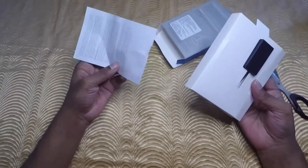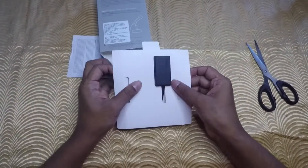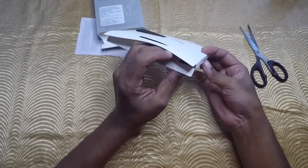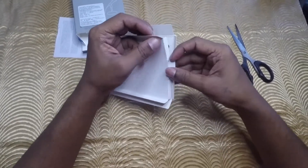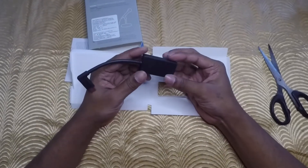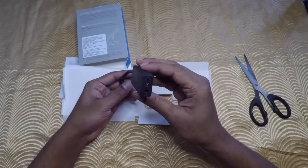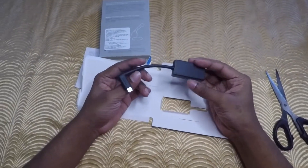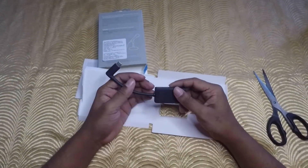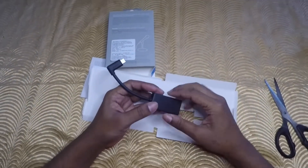So this is the paper, and let's open it. I will connect it to my GoPro Hero 5 and see the audio quality.